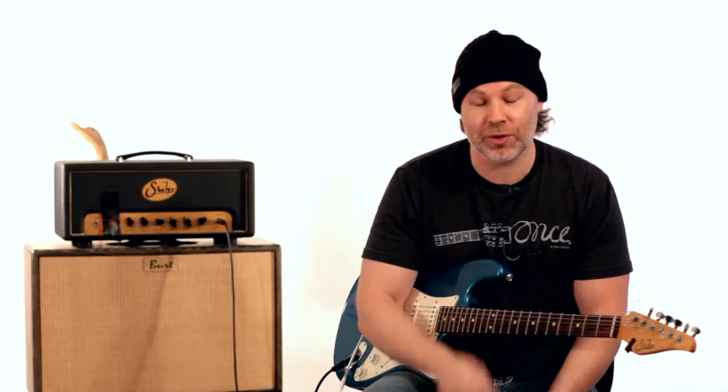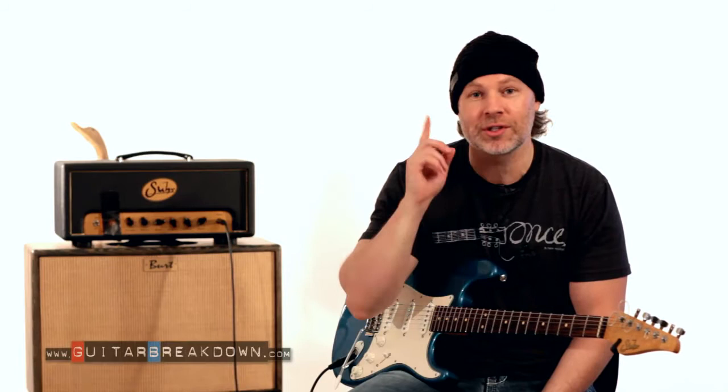Hey guys, David Clayton here with guitarbreakdown.com, and I want to welcome you back to the fourth installment in this lesson series on bending strings. If you haven't seen the other parts and you're watching this on YouTube, click the description below for a link. If you're watching on True Fire, just click the buttons above to see the other parts of this lesson series.